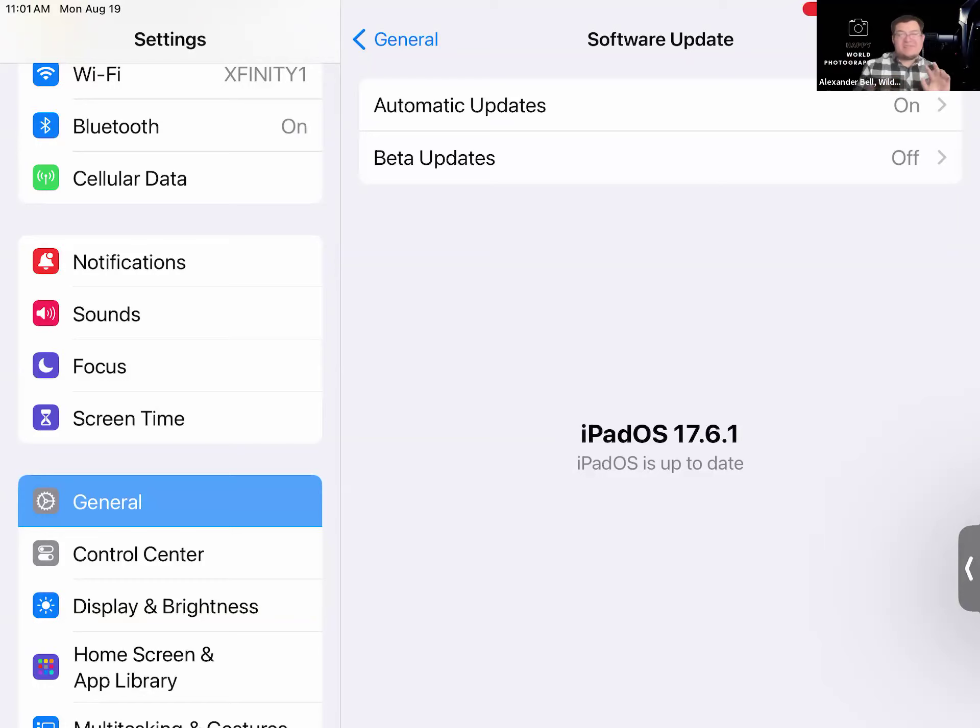I would check both backup and update at least once a month. Updates come out once every one to two months. We'll probably have a 17.7 update in September, but this may be the last iPadOS 17 update before the big upgrade in the fall — around September, October, or maybe November. We may go straight to iPadOS 18. Make sure you keep that in mind and keep your iPads updated.